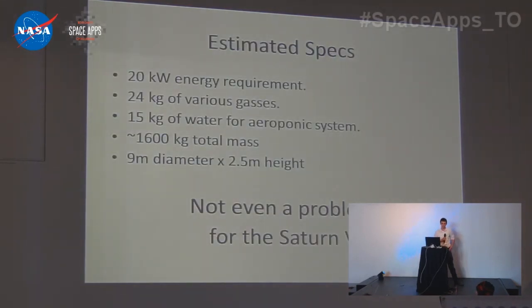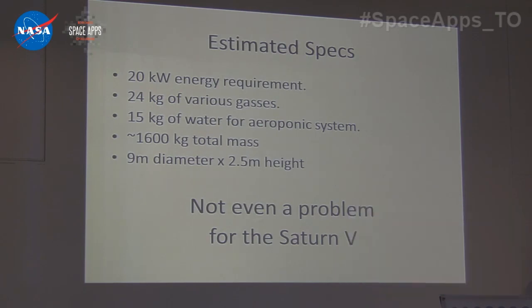These are our estimated specs. The three things worth noting are: we're well under our energy limits, we have 1.6 tons total mass, and a nine-meter diameter greenhouse is not even a problem for the Saturn V — so we know we can launch this.